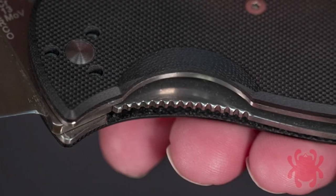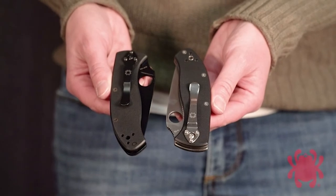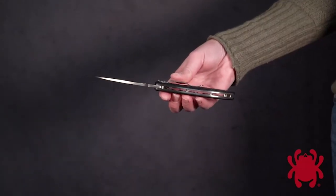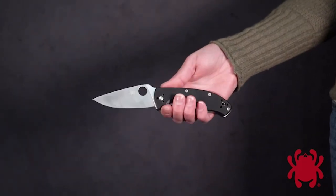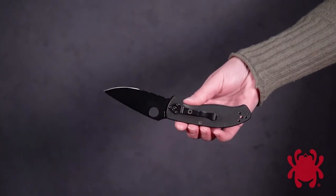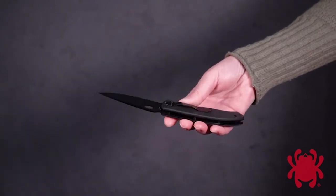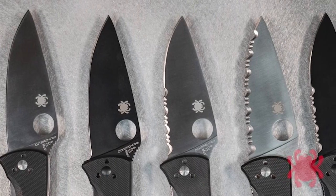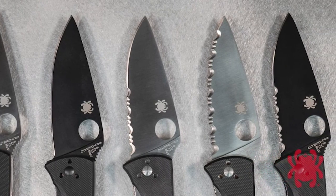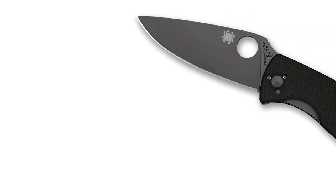Its larger size really fits into your hand nicely. Is it too big for EDC? Some people would say yes, some would say no — it is a little bit thicker in the pocket. However, you can switch the pocket clip around: tip up, tip down, right side or left side, making it a great option for left or right-handed people. It's a liner lock with stainless steel liners — lockup is beautiful. It seats beautifully into the liners and also has a thumb ramp with jimping for a really nice controlled grip.